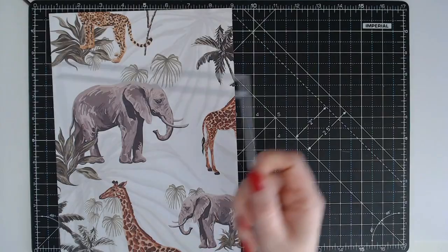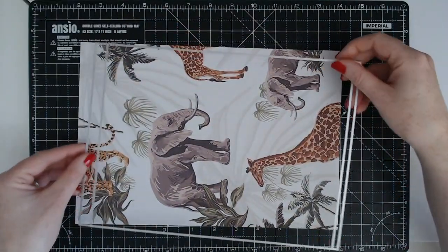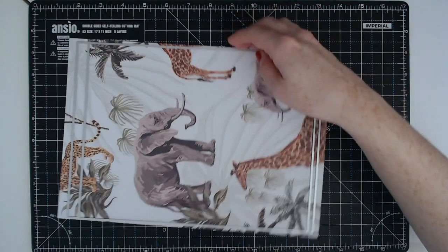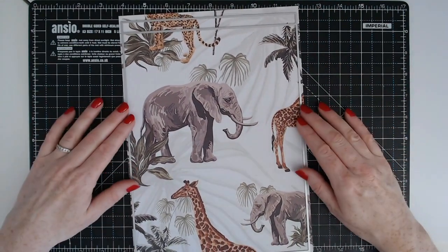Here we have the main die — this is going to cut the front and your back. The top part is the larger section and there's a slimmer one at the bottom, so it needs to go in that orientation just like that. Let's run that through the die cutting machine.